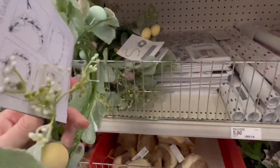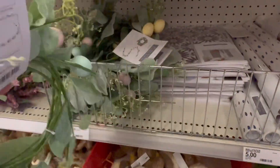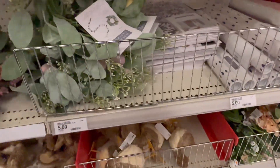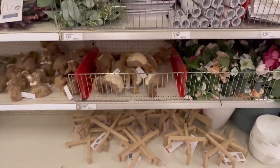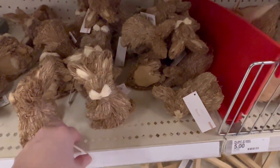A garland with eggs on it — a wreath garland. They've also got this floral one. These little bunny rabbits are three dollars.